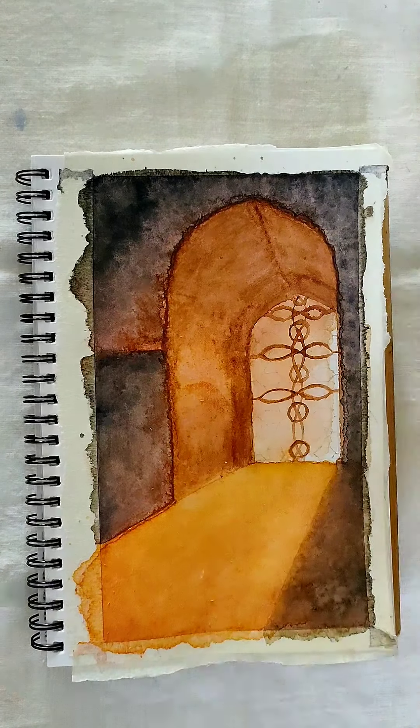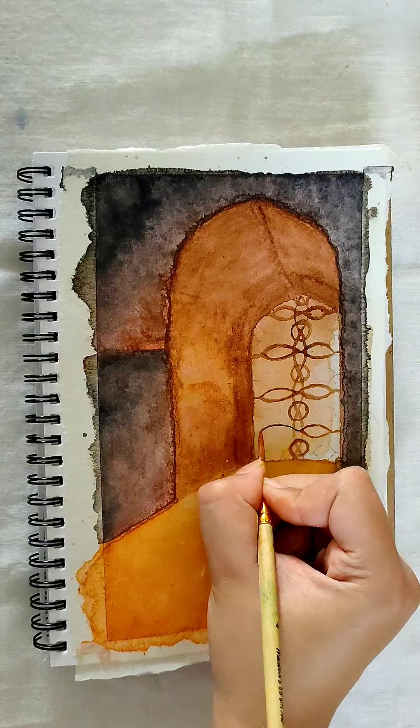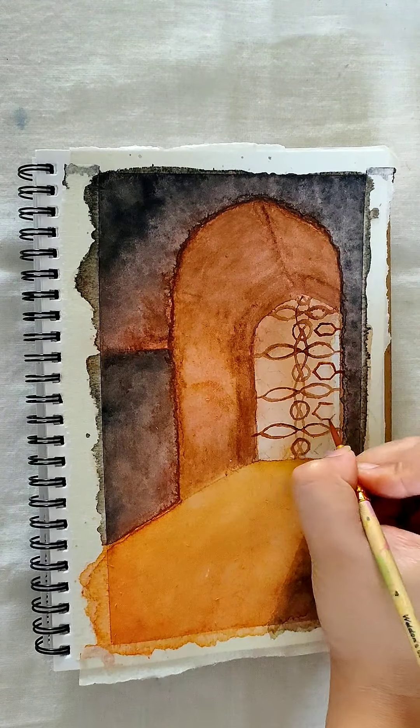If in any case you are using a thicker brush, do not put a lot of pressure on your hand. Use it lightly.